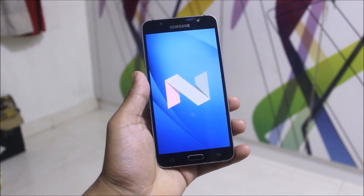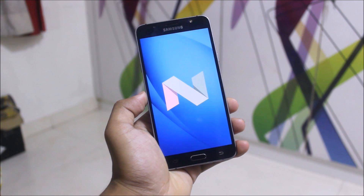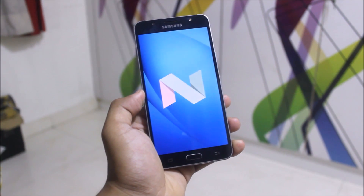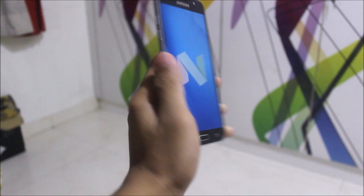Hey guys, in this video we are going to manually install Android 7.0 Nougat on the Galaxy J7 2016, the Galaxy J7 Prime, and the Galaxy Ornate. All of the files are down below in the description — just download them and follow the ongoing procedure. Let's start without wasting more time.